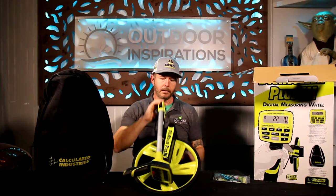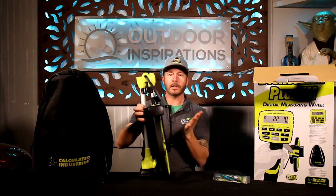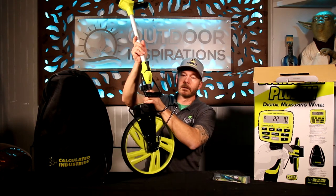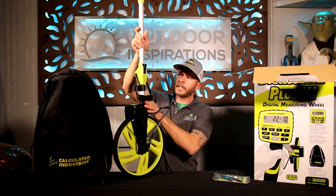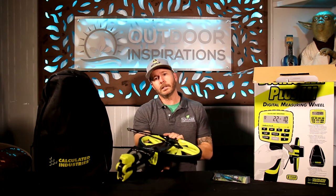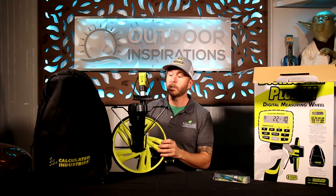Here is the new and improved model. As you can see, it's collapsible — one of the first things they improved was adding this bifold feature where it snaps into place, which compacts itself down. You can stow this away in your vehicle or office and it keeps out of the way until you need it again.